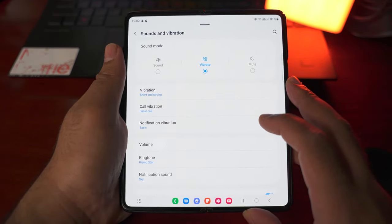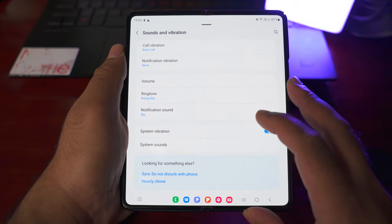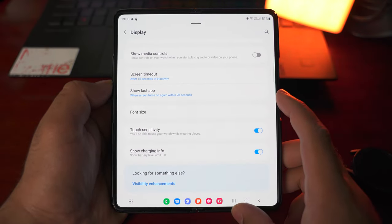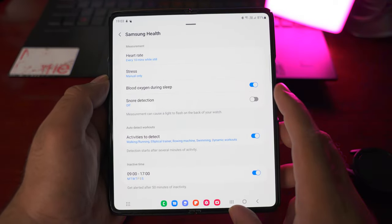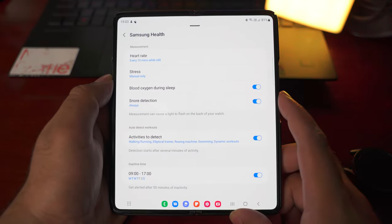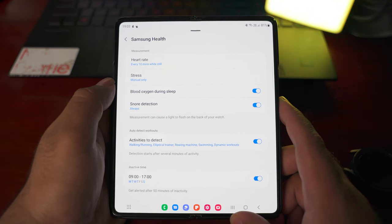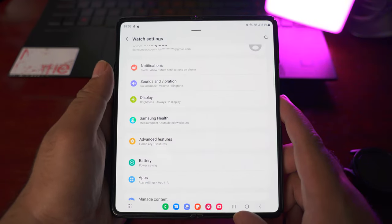Next are the sounds and vibration options for the watch — how you want the watch to alert you for calls and notifications with vibration and ringtone settings. These are the watch display settings on the phone, which are pretty much the same settings we had on the watch. Next are the Samsung Health settings on the phone, where we can see the snore detection I mentioned earlier. The snore detection is turned on, so the watch will detect snores and the phone will record them for playback later. We also have heart rate, stress, and all these settings here.